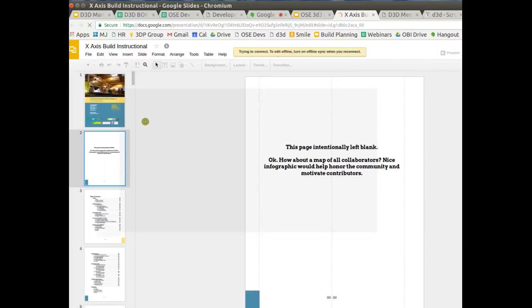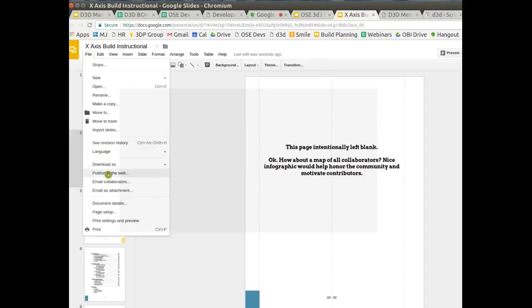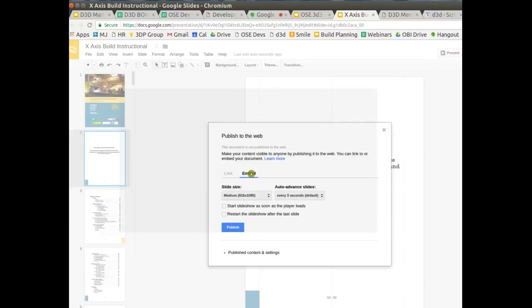Belt tightening instructions should be included within each axis module — X, Y, and Z — not separate, because people are building module by module and need a complete manual for each. The workflow: publish to the web, get the embed code, paste it into the D3D log with HTML tags, and add an edit link back to the Google Doc.